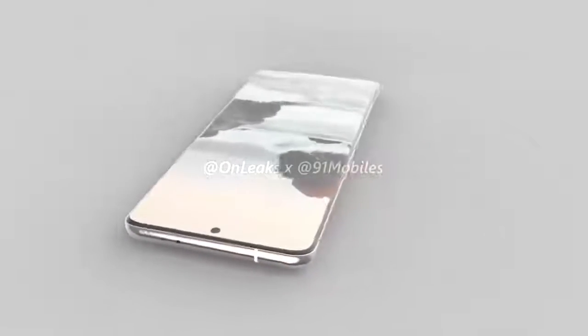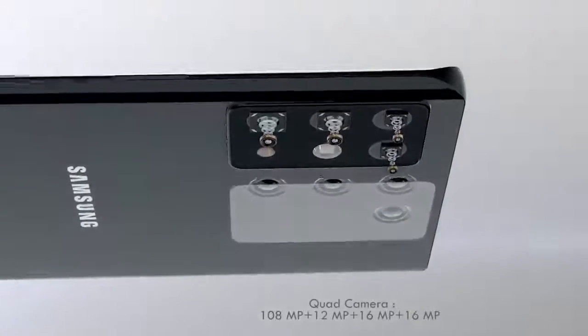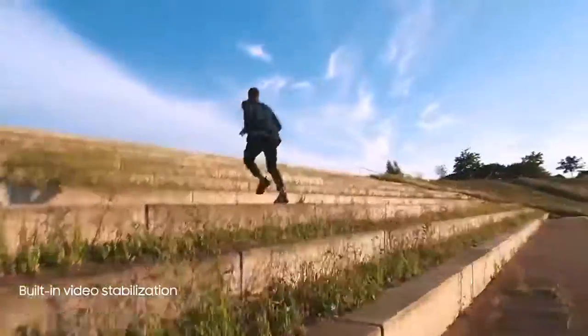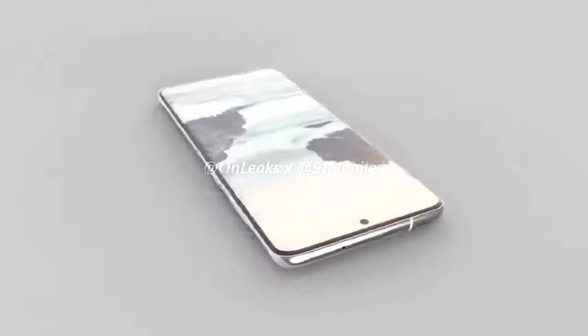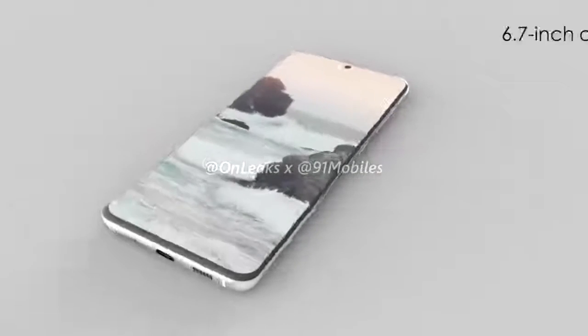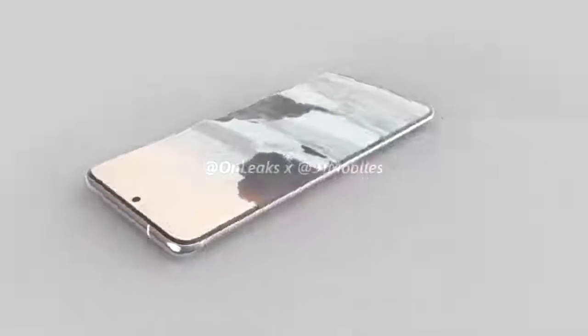The volume and power buttons are on the right-hand side as physical buttons. On the rear, we've got the new rectangular-shaped camera housing, and the Galaxy S20 Plus has four cameras. It won't be getting the 108-megapixel camera — instead it uses a 12-megapixel primary camera, a 64-megapixel telephoto, a 12-megapixel ultrawide, and a 3D time-of-flight depth camera. The Galaxy S20 Plus has 3x optical zoom, 30x hybrid zoom, and can shoot 8K video at 30 frames per second. There's no 3.5mm audio jack. The device is powered by the Snapdragon 865 in North America and the Exynos 990 globally, with a battery capacity of 4,500mAh.